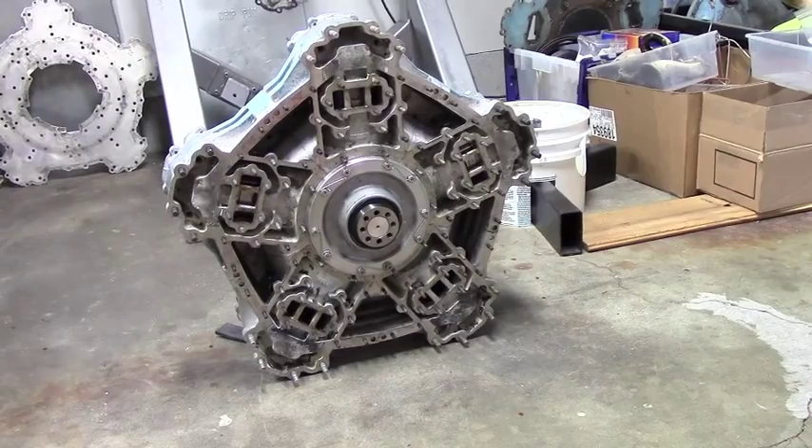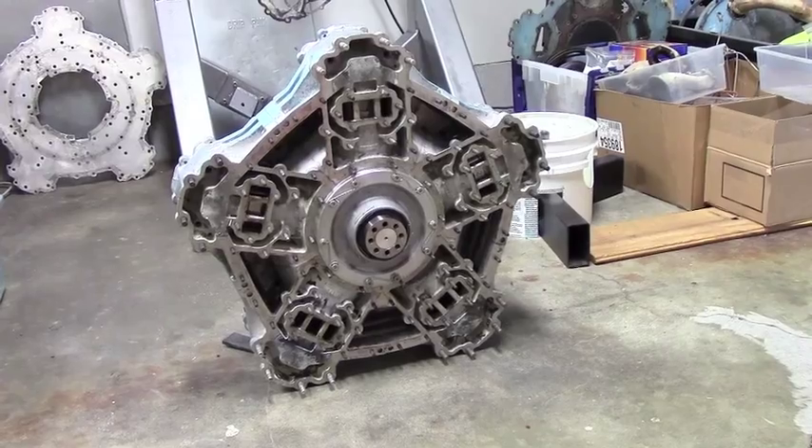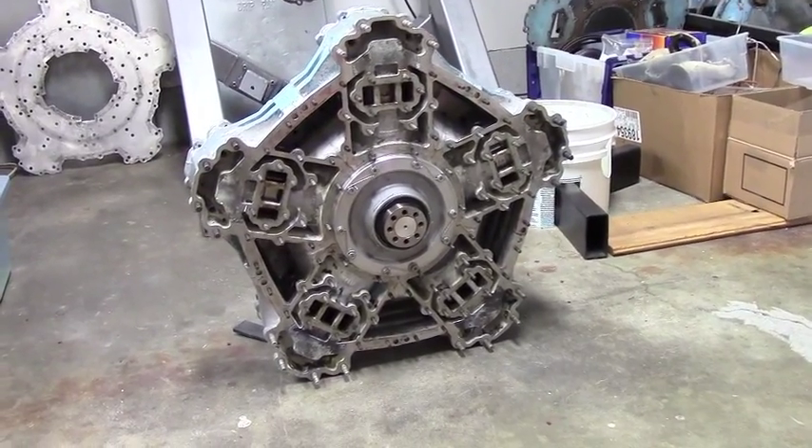We got the main power section all back together with the front and rear main flanges holding the main bearings, all safety wired and ready to go.